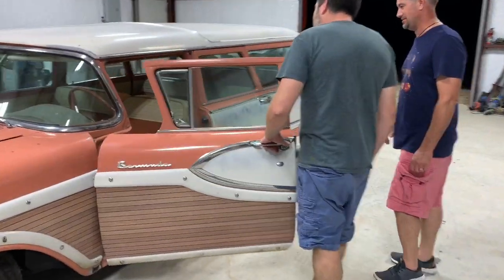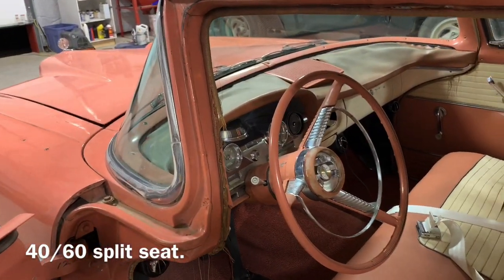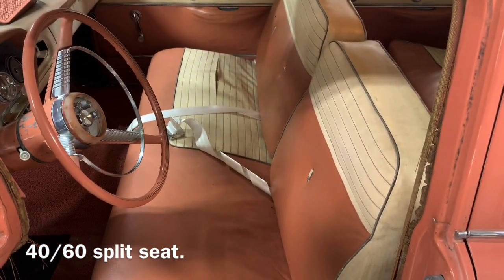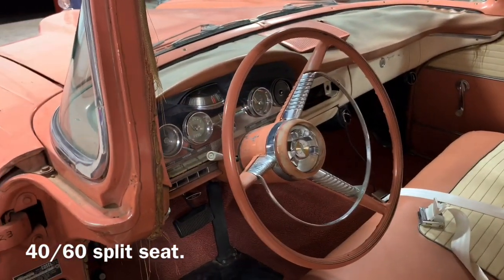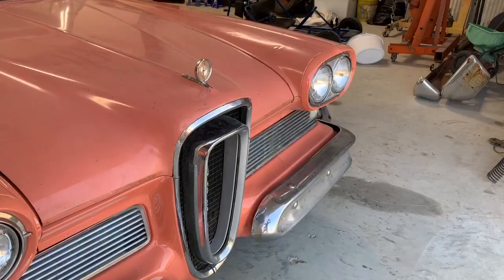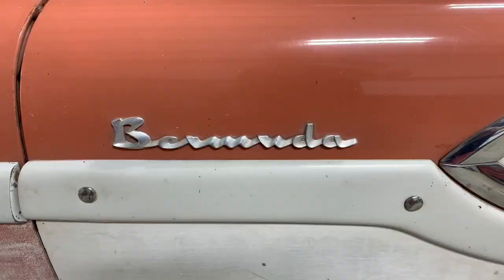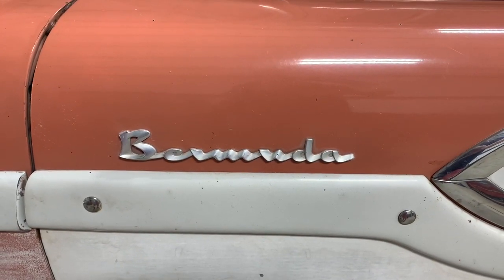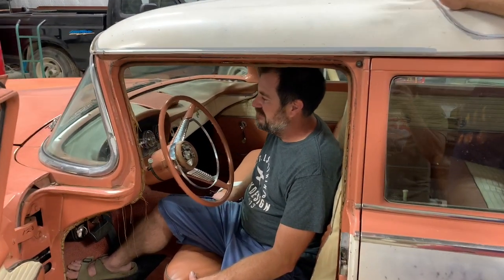It actually has all original interior. You'll see they had a distinct pattern on the front seat — rather than being a 50/50 split, they did a 40/60 split. I'm not sure the reasoning behind it, but that was one of the things Edsel chose to do. It was a 28,000-mile car, owned by maybe one to two people in its life, and eventually sat in a garage for 20-something years before it came to me.